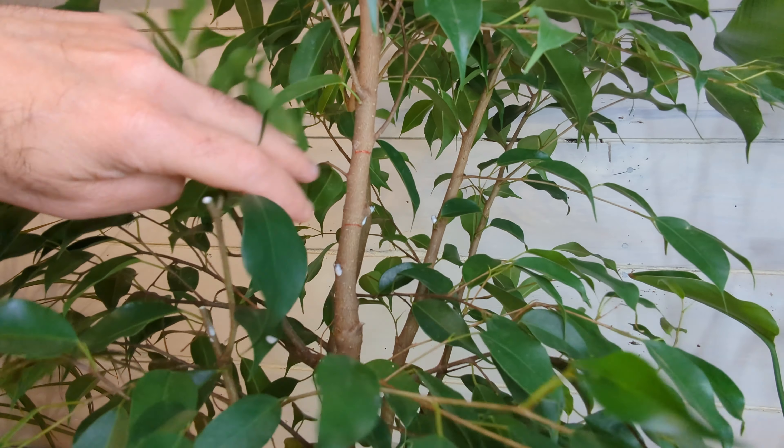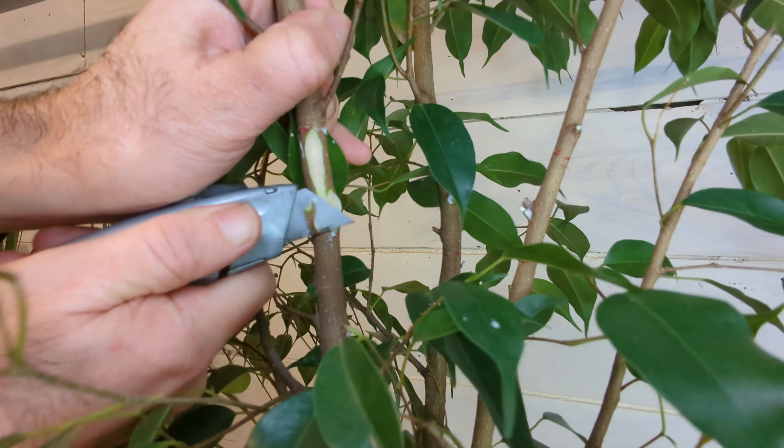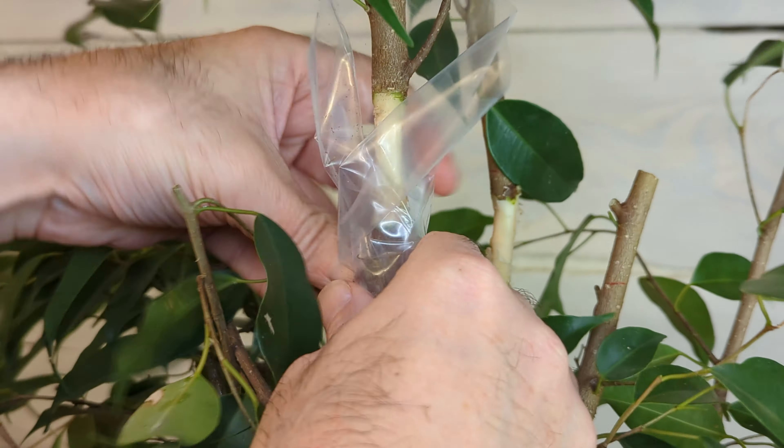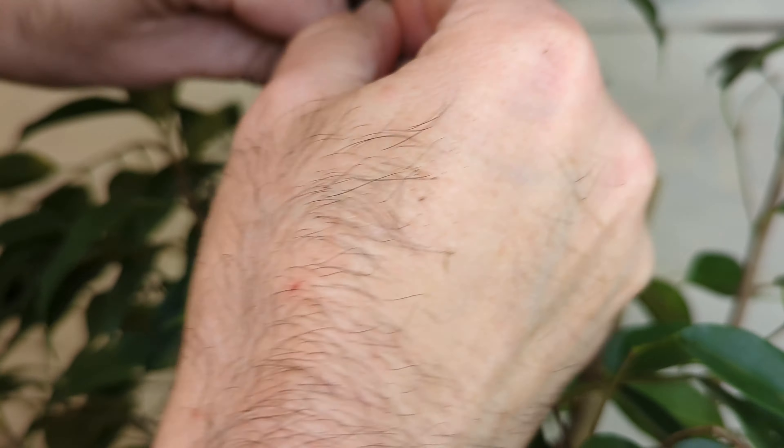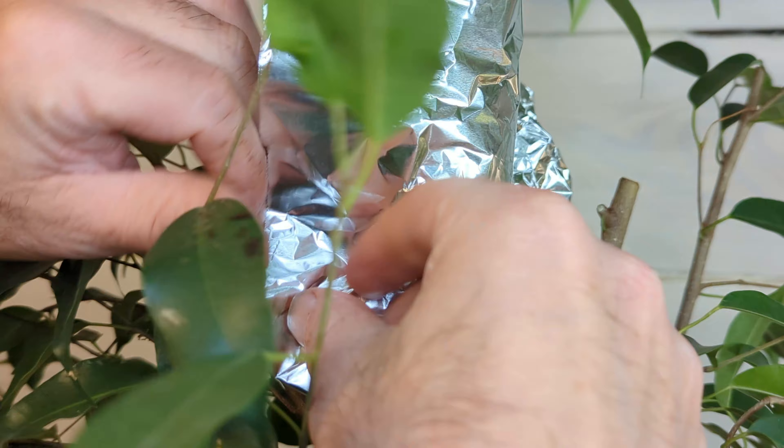I decided to air layer the biggest trunks off. I made a video on this and I'll link it in the description, but the basic idea is to cut the trunk in a way that forces new roots to grow. I'll wrap the trunks in plastic filled with damp peat moss and covered in tin foil to keep out the light.